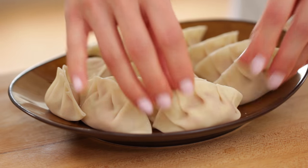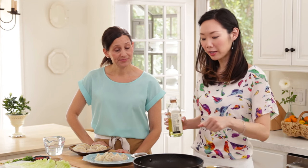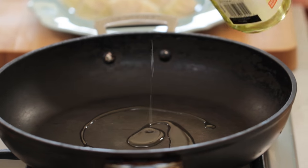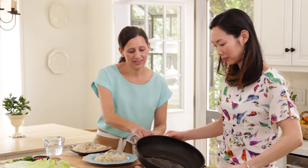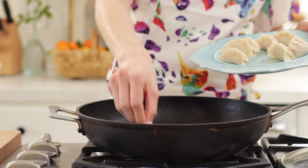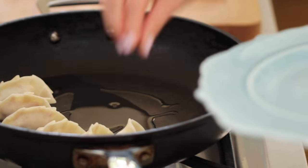So first you'll want to start with a nonstick cooking pan and make sure that you have a lid for that. We're going to start with a little bit of canola oil or vegetable oil — about one tablespoon is good. Swirl that around a bit. Then we'll arrange our pot stickers right in the pan. I like to arrange them in a circular shape.